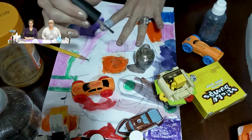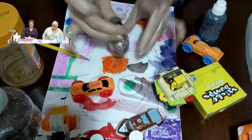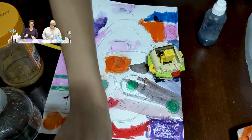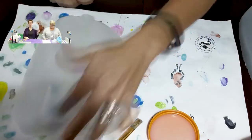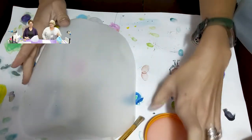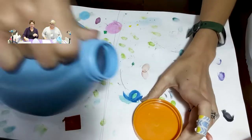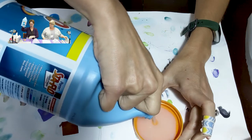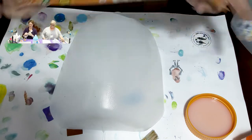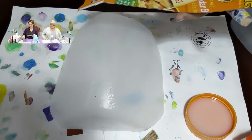First, start by clearing your workplace. Once your work area is cleared of all the unnecessary toys, you need to gather your materials. You will need: a gallon milk jug cut in half — thank you parents, especially Mrs. Hildebrandt — a paintbrush, a cup of liquid starch, and newspaper cut into strips.